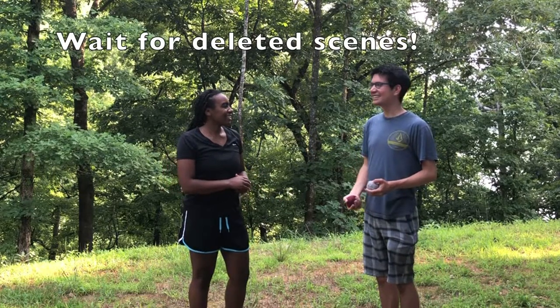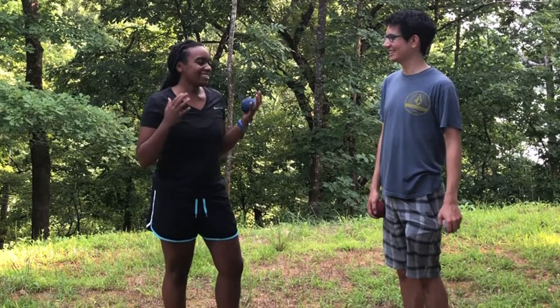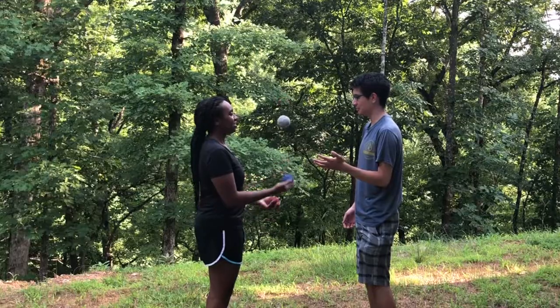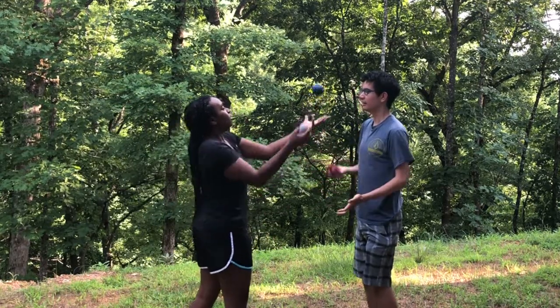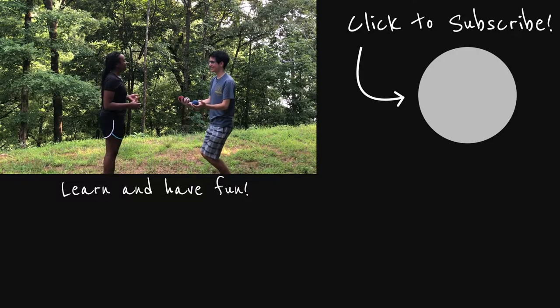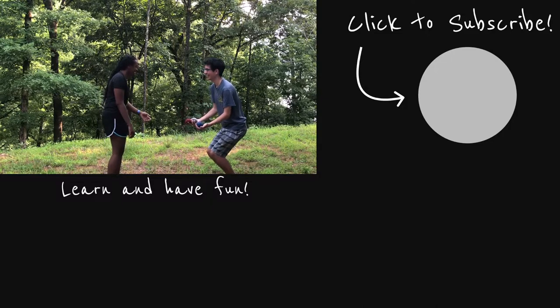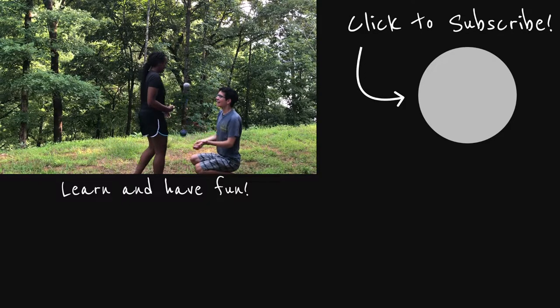Jonathan, thank you for coming to the channel. Anytime. Anything you'd like to say to the adoring fans? Like, comment, and subscribe. I'll see you next week with another juggling video. Keep practicing and have fun. It'll help if you juggle a little bit lower. A little bit lower — if possible. You're not that much taller than me. That would make it easier, but you can stand up. I'm not that short.